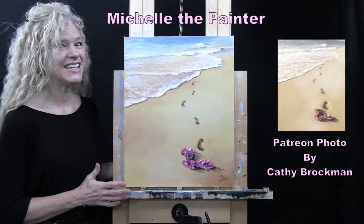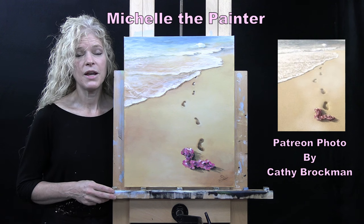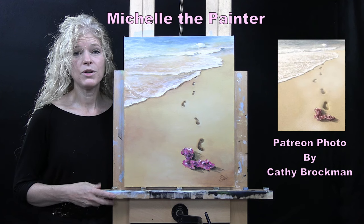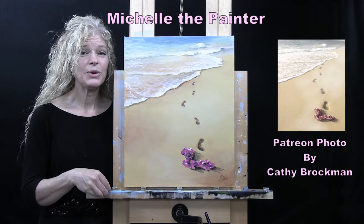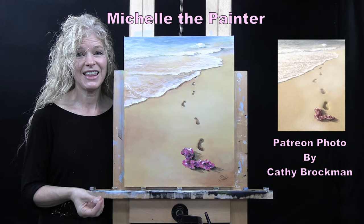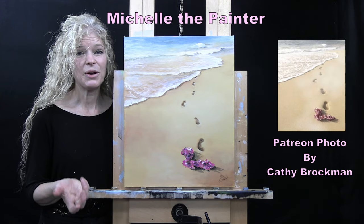This painting that I did today is inspired by a photo that was submitted by one of my Patreon members by the name of Kathy Brockman. I have a benefit available for my Patreon members whereby every now and again I'll put out a call for photos, they'll submit some photos, I'll take some of those and turn them into YouTube tutorials, and as a thank you I'll send the original painting off to whoever submitted the photo.